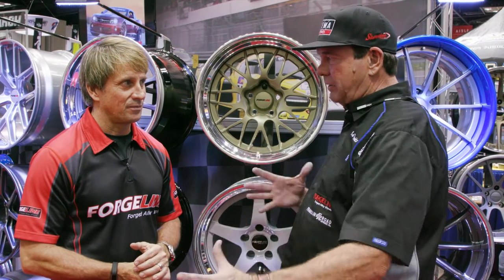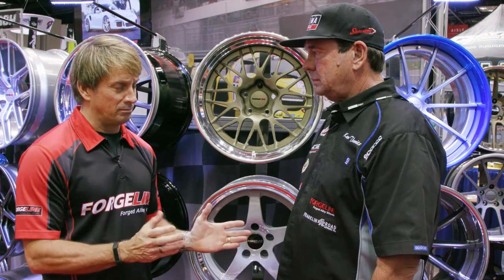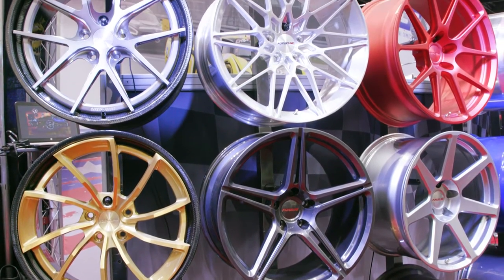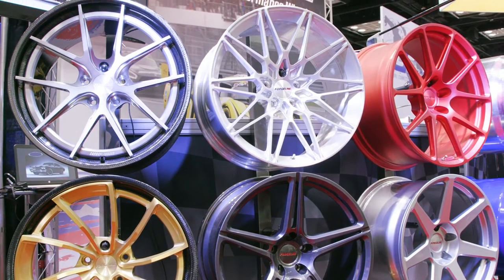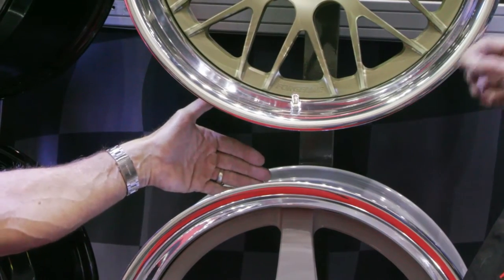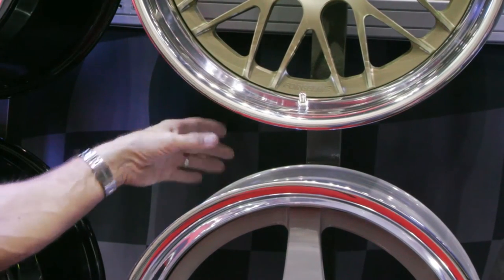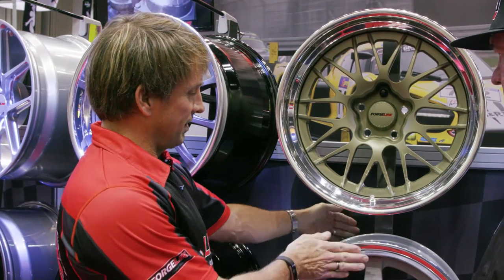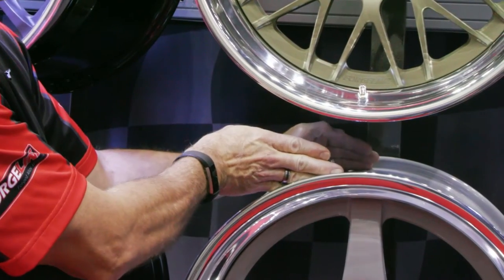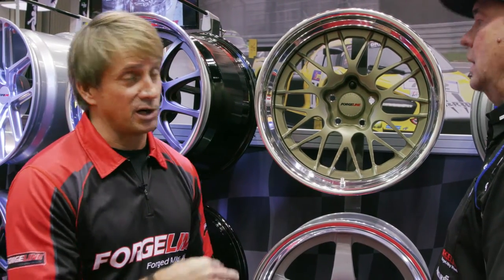Talk about backspacing and offsets — what's the difference? Backspacing is easy if you use it all the time but most wheel companies use offset. Backspacing is measured from the very back edge of the rim — you lay a ruler over the back edge and measure down to the back side of the pad; that gives you the backspacing. Offset is the measurement of how far the center is in front of — or behind — the centerline. To measure that, you take the full width of the wheel, which is an inch wider than the tire width. So if this is an 11-inch wheel for the tire, it would be 12 inches. Then you measure the backspace, subtract those two numbers, and the difference is the offset — converted to millimeters.